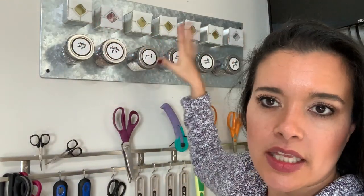I'm still in this corner because I have so many organization systems right here in this area of my sewing room, but today I want to talk about what this little thing is here.